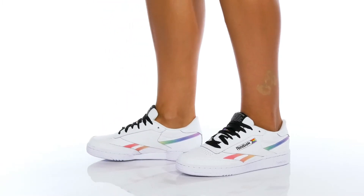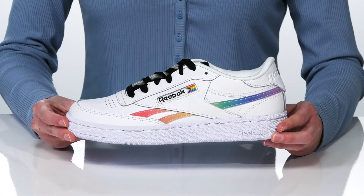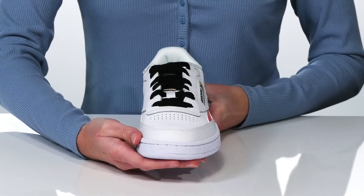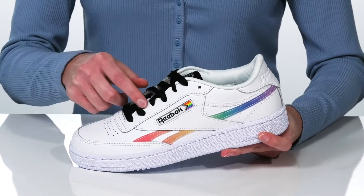Be an advocate for all types of love in this sneaker from Reebok. The classic Club C silhouette has been revamped for Pride with a leather upper that features a colorful rainbow gradient at the side and the Pride flag right next to the Reebok logo.